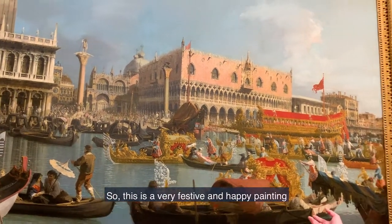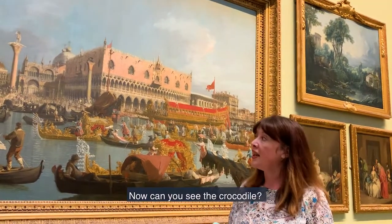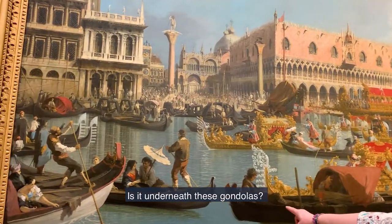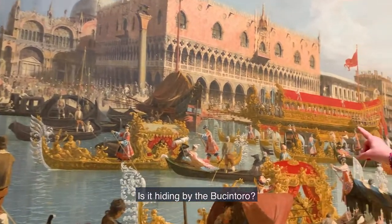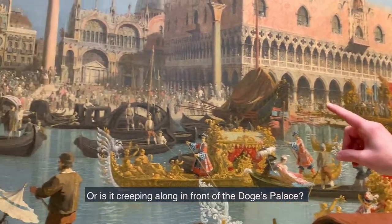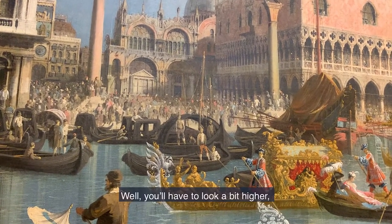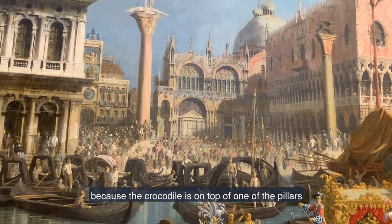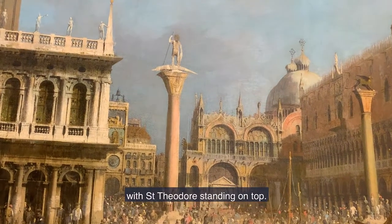This is a very festive and happy painting, and it features a crocodile. Now can you see the crocodile? Is it underneath these gondolas? Is it hiding by the Bucintoro, or is it creeping along in front of the Doge's Palace? Well, you have to look a little bit higher, because the crocodile is on top of one of the pillars with Saint Theodore standing on top.